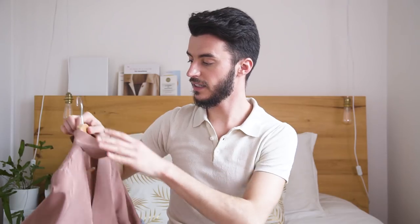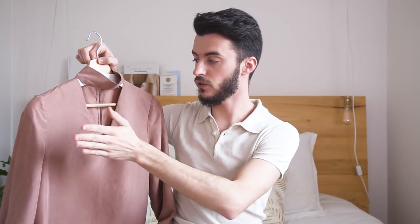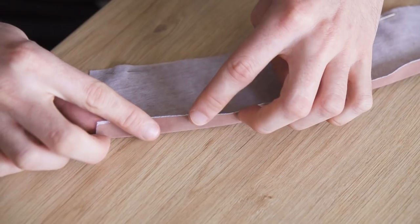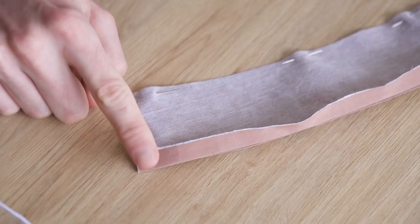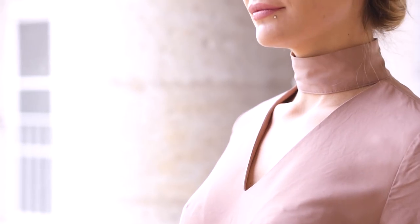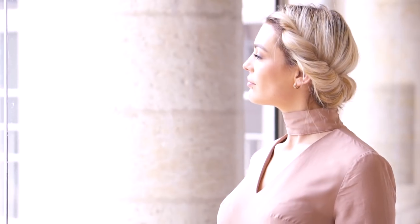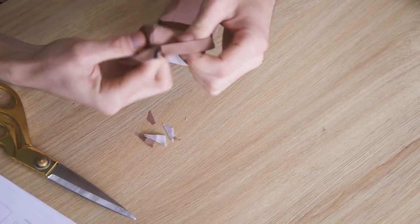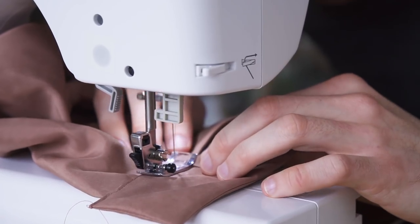Le col : je trouve qu'il n'y a rien de compliqué au niveau de l'assemblage, il est très bien fait. On a choisi le col en V avec le petit col roulé. Il est très bien expliqué dans le livret. Le seul conseil : il faut mesurer le tour de cou pour que ce soit bien ajusté — chose que je n'ai pas faite, pensant que tout le monde avait le même tour de cou. Lors de l'essayage avec Maud, j'ai réalisé que le col était trop lâche pour son cou, j'ai dû découdre et recoudre. Mesurez votre cou avant d'assembler le col au vêtement !